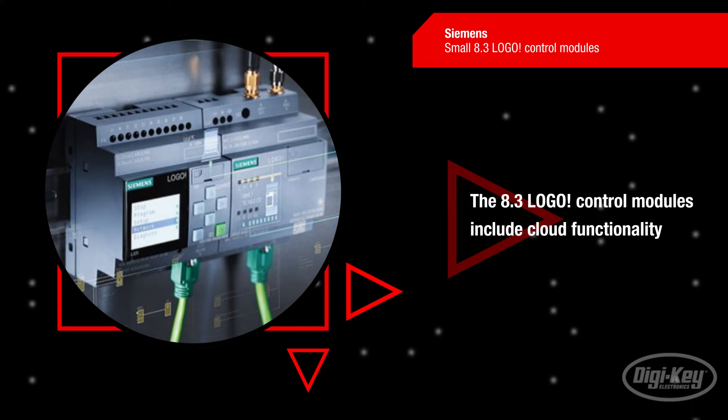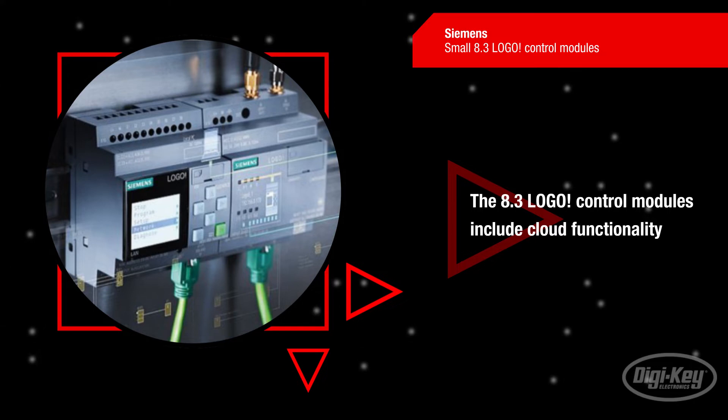However, the latest development brings Logo into the cloud. This way, users are not limited by the storage volume of the SD card but can now send data to the cloud.